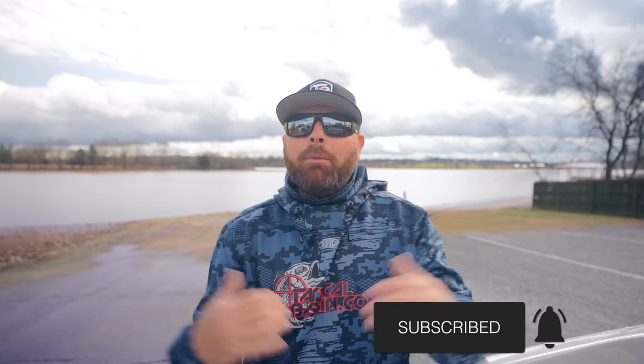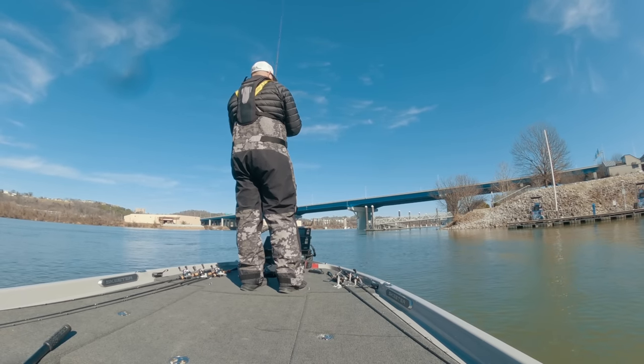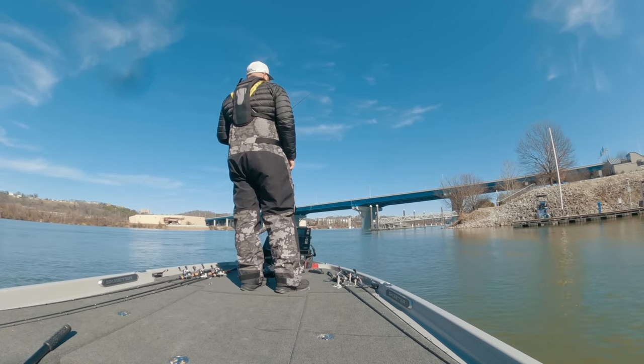A lot of you guys know that fishing the last couple years has been more and more pressured. We're always talking about downsizing baits. Here is your ticket — the BFS system. It's here to stay, because it is so much fun to fish. I've been fishing the last handful of days, got storms coming in, and I've really had to downsize. You guys know that this time of the year, we recommend throwing a finesse swimbait.